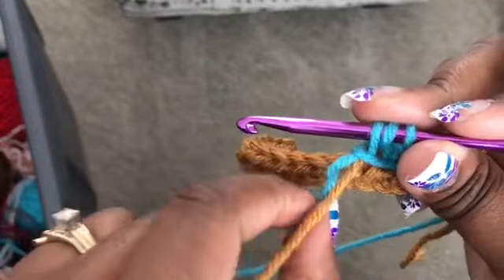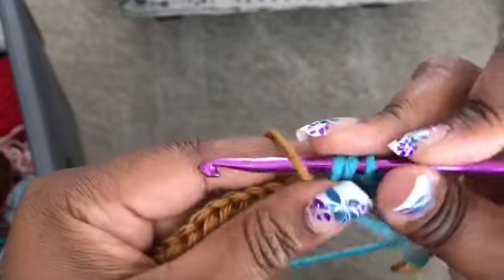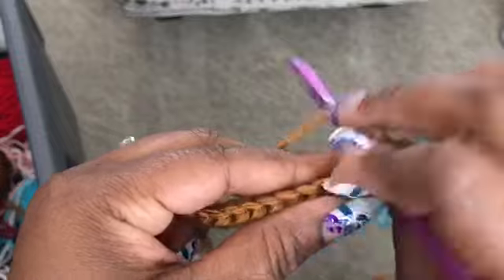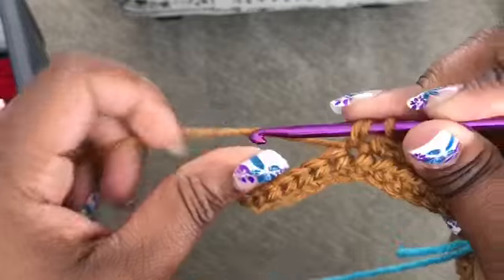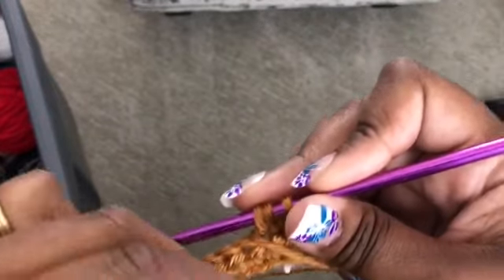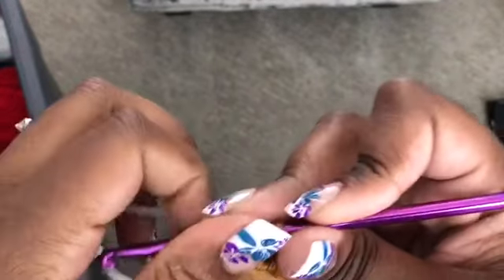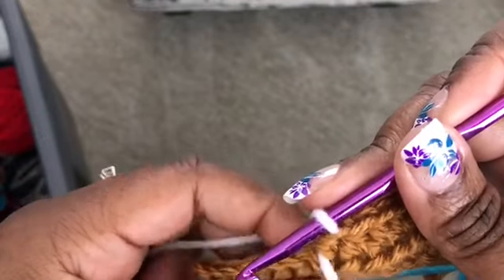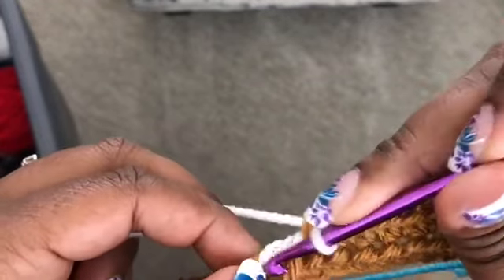Drop the turquoise to the front, drop the tail, pick up our other color, and continue working across. Let's go ahead and do another color change here — dropping to the front. We're going to pick up white and add the white in, dropping the tail to the front and pulling through. This time we're going to leave our color and continue to work the white across, taking the tail with us.